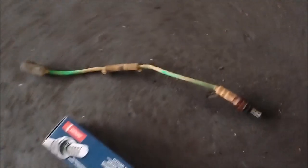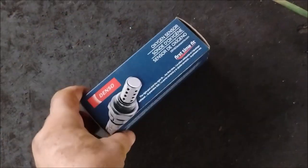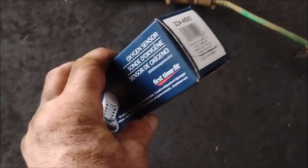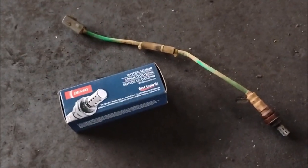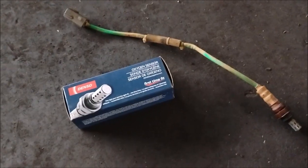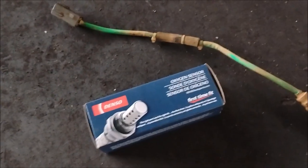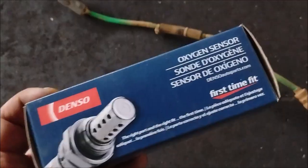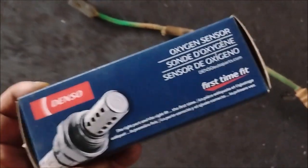This is the old sensor removed and this is the new sensor. With its part number, I'll include a link to this in the video description. I've chosen a Denso sensor — Denso is one of the best brands.